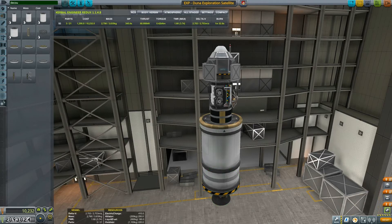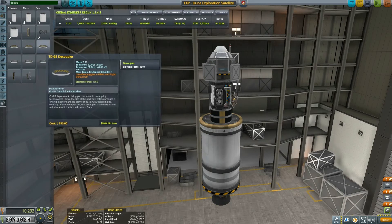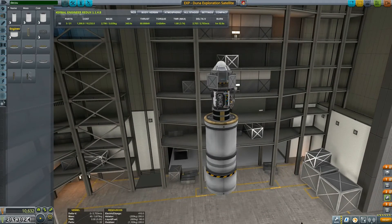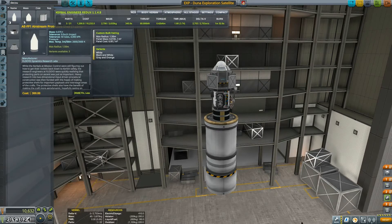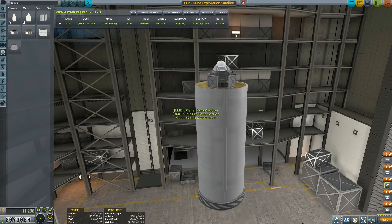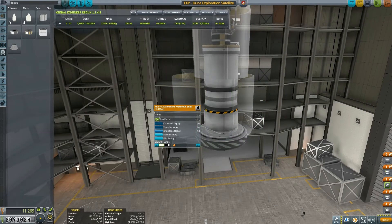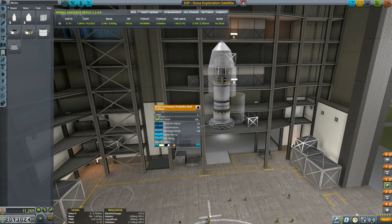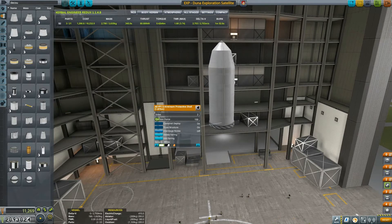Fix the staging, of course, because we have to. Then the decoupler, followed by a fairing, which will beautifully encase everything. Clamshell deploy on, truss structure — yes. We have everything.